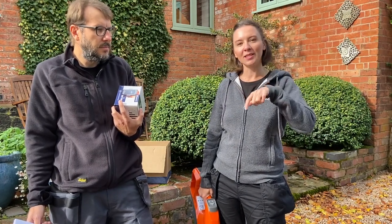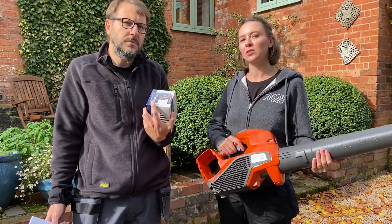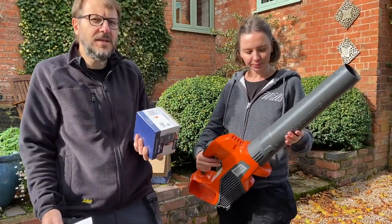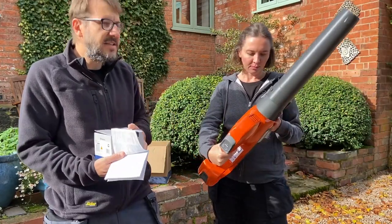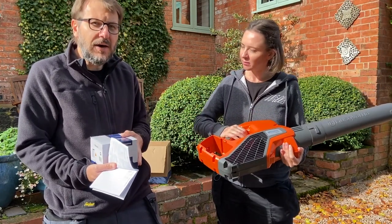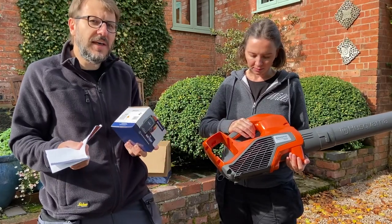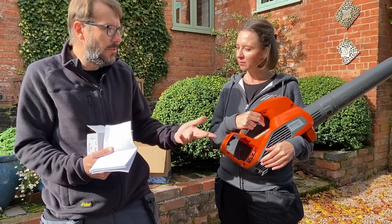It is really worth knowing, if you're going to buy a bundle and you're going to buy another product, whether the battery that comes in the bundle works with the other products — it could save you buying another battery. So it is worth knowing what batteries your Husqvarna works with. This particular battery is a 4A 36V battery, and it actually is a lot of battery. I think leaf blowers in general require quite a lot of power, so it will be interesting to see how long the battery keeps this leaf blower operational on one charge.